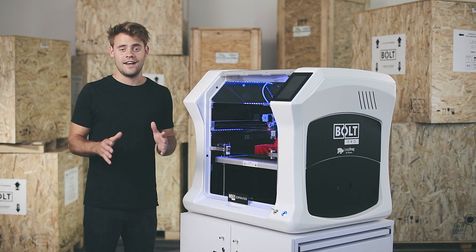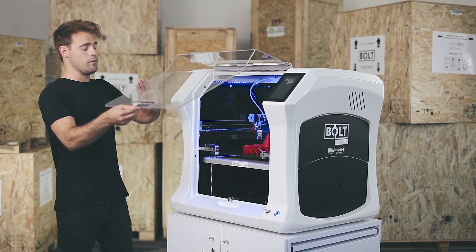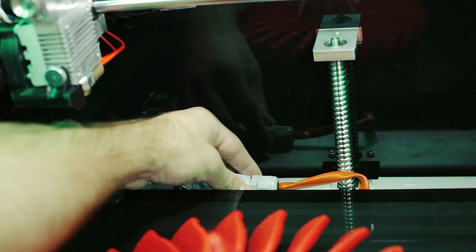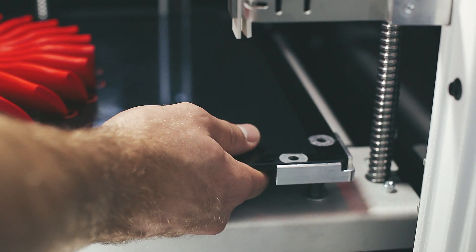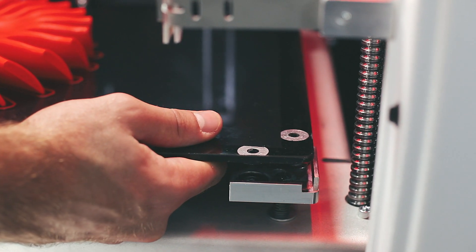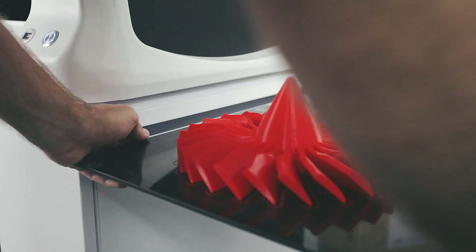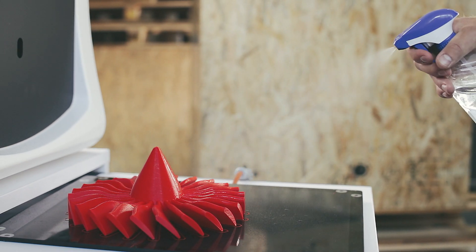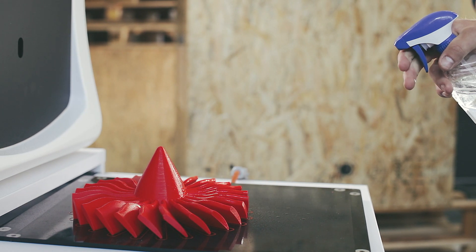My print is finished and I can now take it out of the printer. To make it easy for myself I will remove it with the entire print bed first. Start by pulling the metal clip upwards in the back of the printer and disconnect the cable. The bed itself is locked in position magnetically, so it can be removed by applying enough force upwards. Using water and letting it rest for a minute will help dissolve the 3D spray.